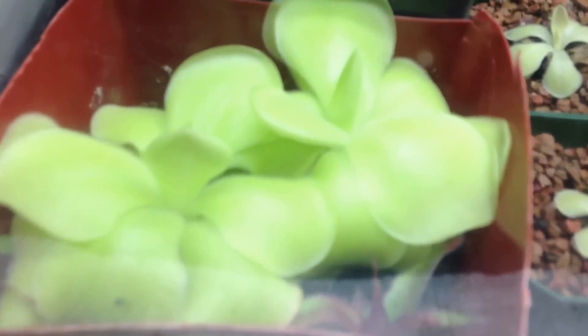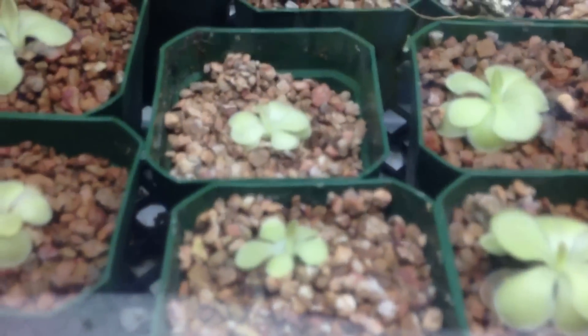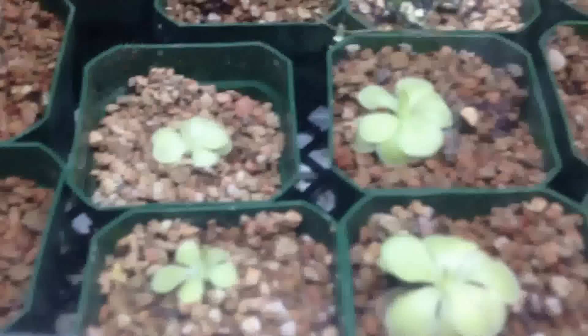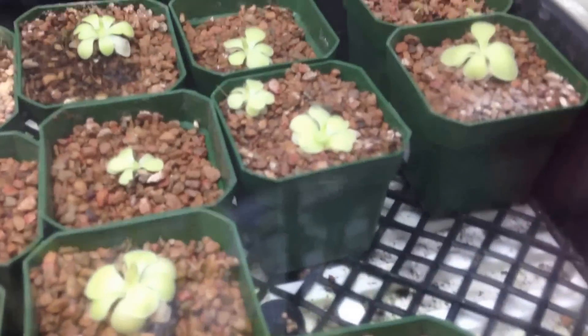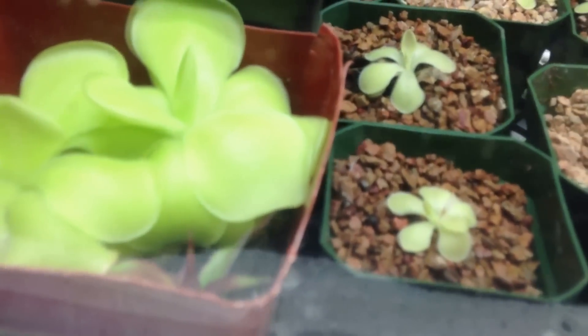So right here is Pinguicula moronensis. They like to be grown in — well, they seem to tolerate peat. They also seem to tolerate inorganic mixes; right here I've got them in turfis with baked clay. They can also grow in limestone gravel. They're pretty diverse — they can even grow straight on a rock, pretty much on anything that doesn't have too much nutrient.